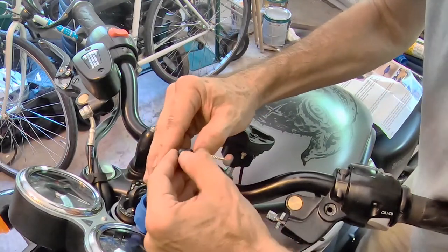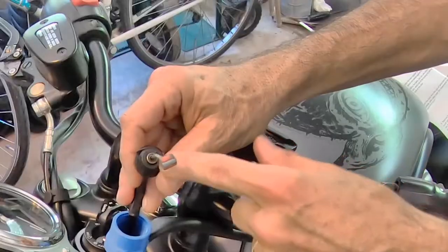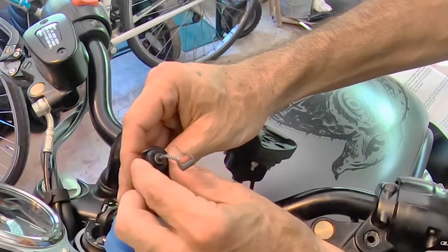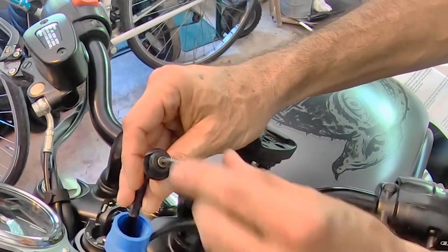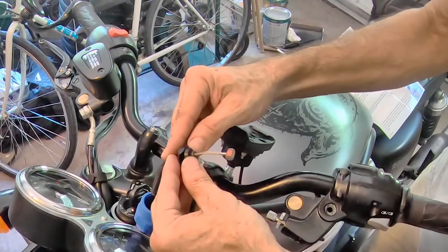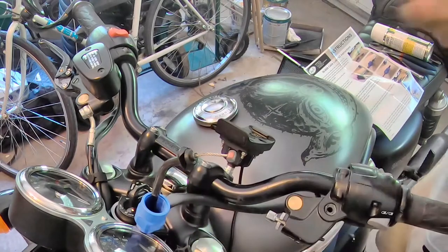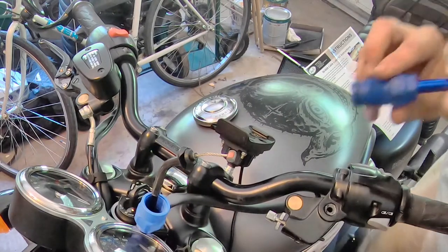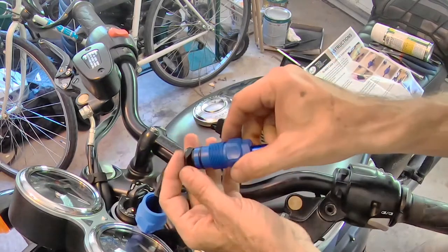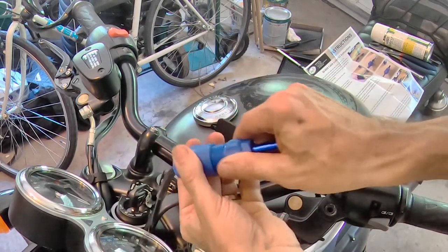This way, the lubricant will not be able to escape around this rubber fitting. Instead, it's going to have to go down into the cable housing. So that's the theory — we'll see how well it works. We'll attach the other end and see how this fits together.